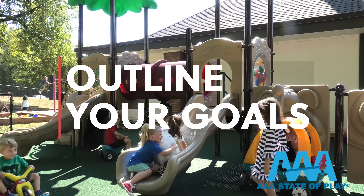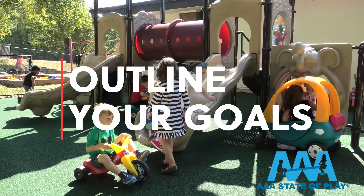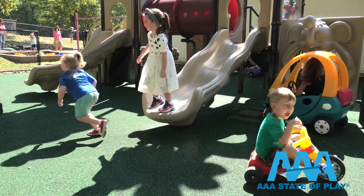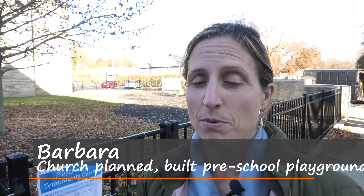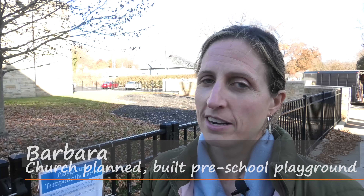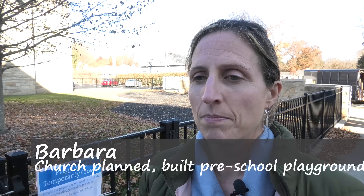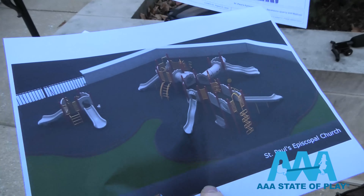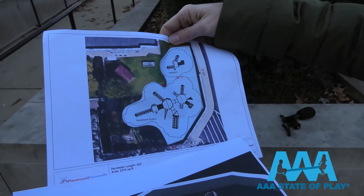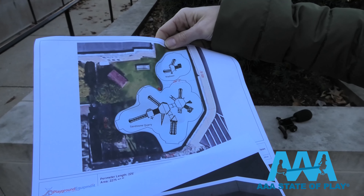Where do you start? Outline your goals for the play area. Ask around — if you can, get consensus and buy-in. Once we started putting out some of the prototypes, we had a couple different options. We put them up on a board and invited the community to see the mock-ups. People were able to tell us what they liked and didn't like. Everyone was really excited and now they just can't wait for it to be in.